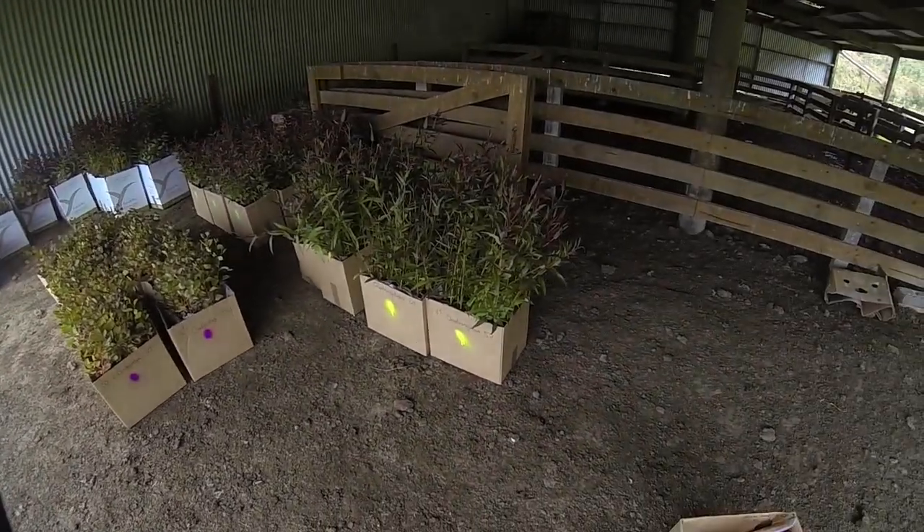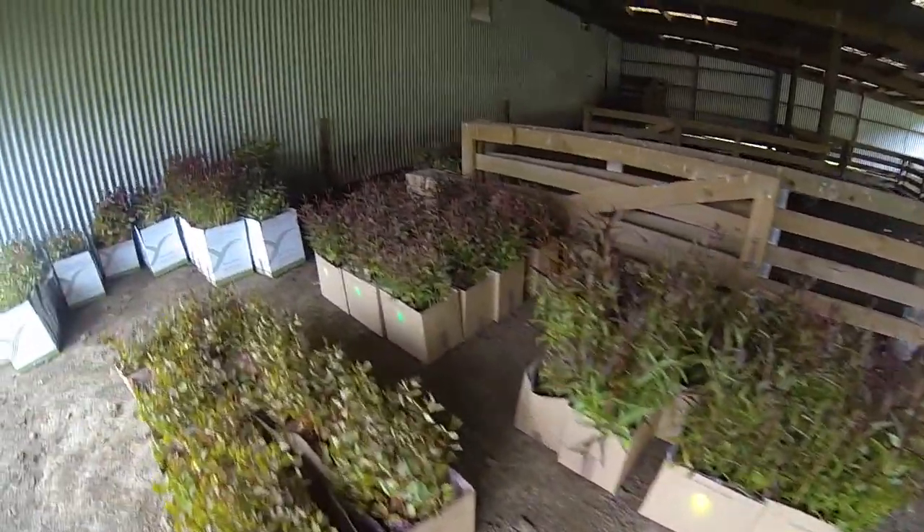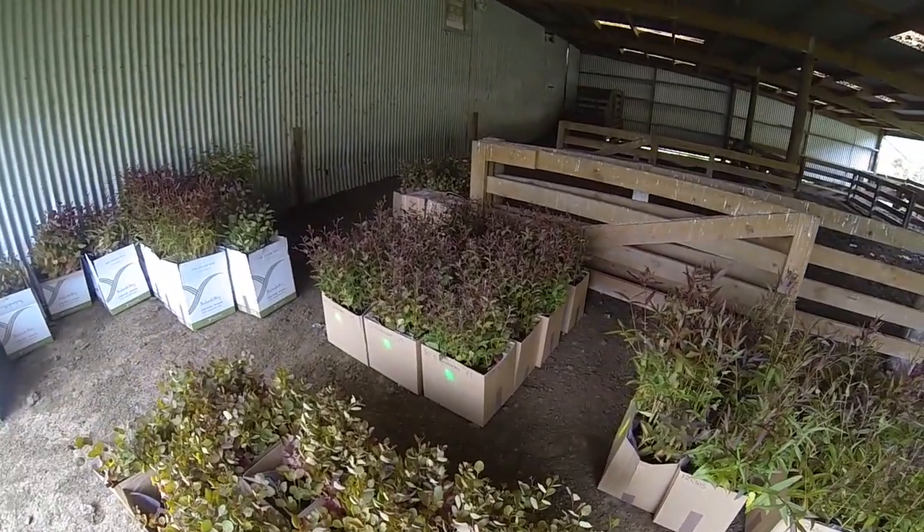In this case eucalyptus quadrangulata yellow, eucalyptus globoidea green.